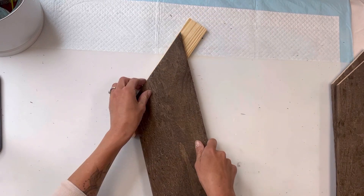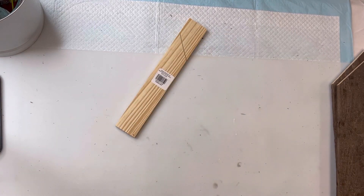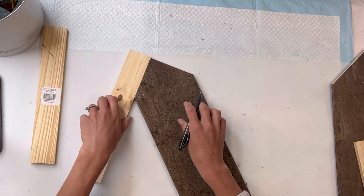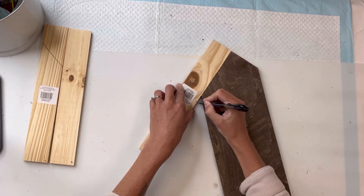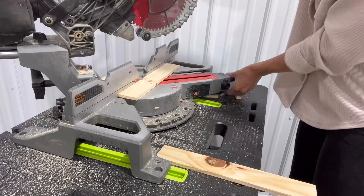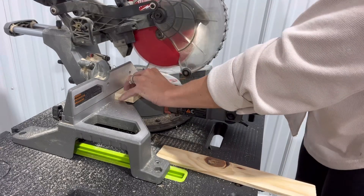I have these wood pieces — I get these right from the Dollar Tree. I believe they're about 10 inches in length, and I'm going to cut them so they trim the tops of my wood where I cut. I'm just measuring — I'm going to have them overhang just by a little bit, marking where I need to trim those. Then I did the same thing using my miter saw, cutting on the lines that I created.